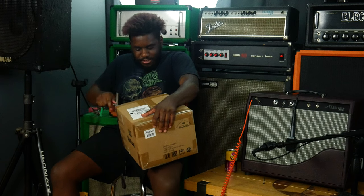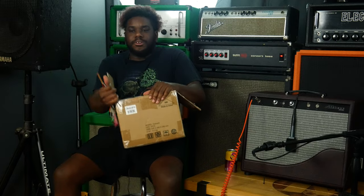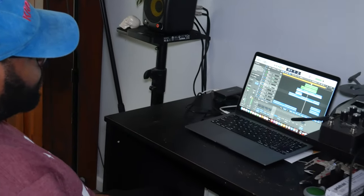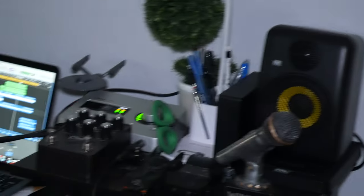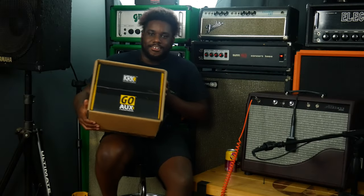I'm going to use these to edit Working Class Music for the foreseeable future, because the speakers I spent my money on aren't as good — mainly because they weren't free. And I've been using mine more to mix old demos and write new music, so I wanted Nelson to have this unboxing moment.